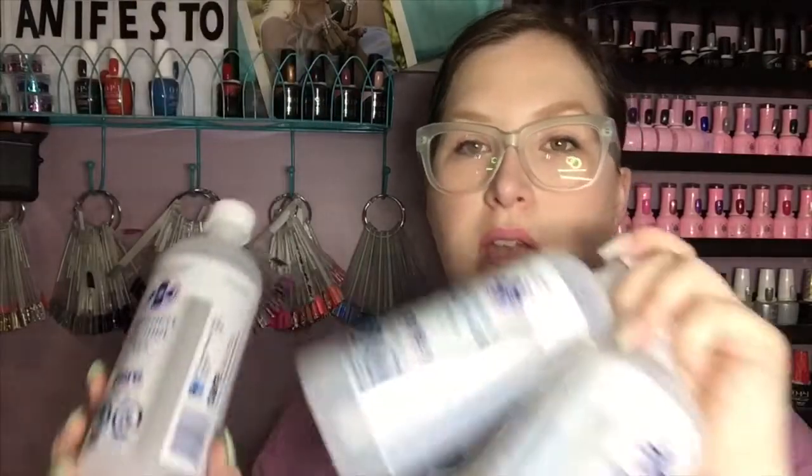I also went through three bottles of 99% alcohol, or IPA. I get these at Costco — they come in a box of four, 500 milliliters each, so that's two liters, usually about $10 Canadian. That is the better deal for me rather than buying from a distributor.